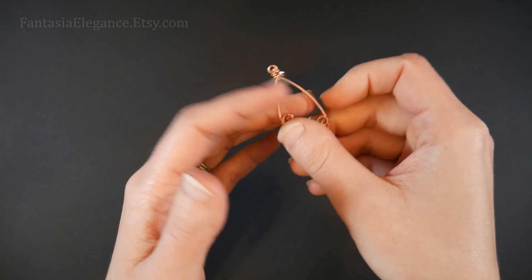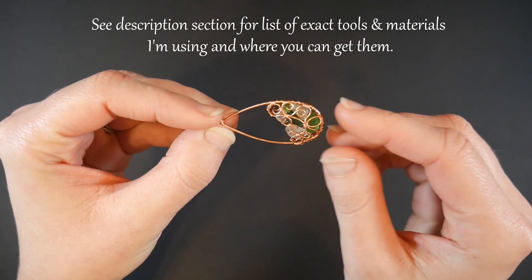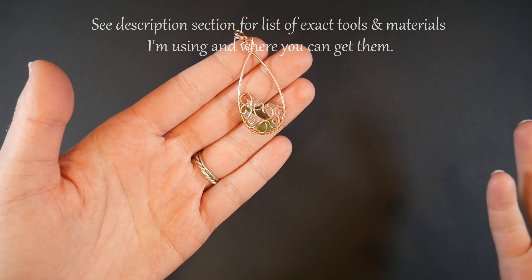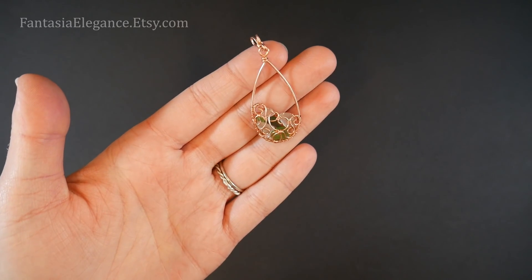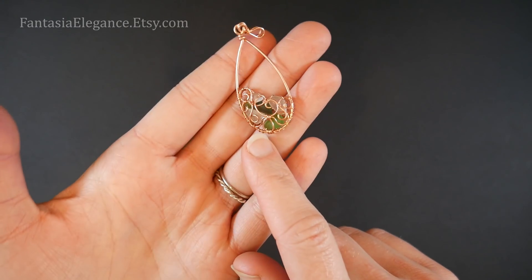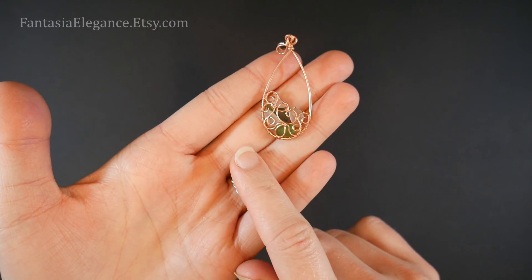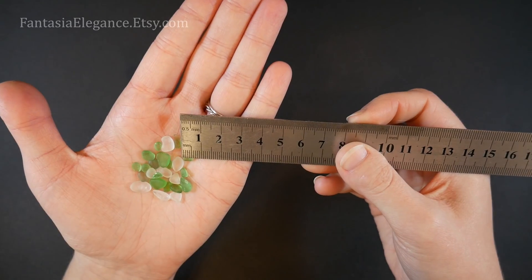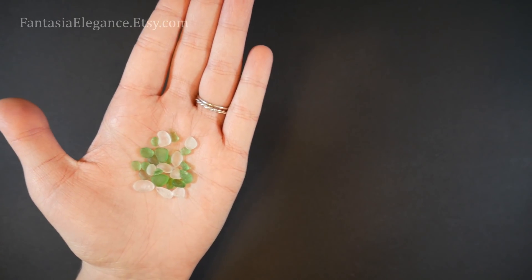I wanted to do something a little bit summery, a little bit beach inspired, with a sea glass nugget pendant or earrings. I've created a design that kind of encases some little sea glass chunks which I collected a few years back in the Outer Banks. You don't have to use sea glass — you can use any irregular shaped beads you like. If you search for nugget or chip beads, undrilled, that will be pretty similar. I'll leave a link in the description — I found a shop on Etsy that sells cultured sea glass chips. Mine range from about five millimeters up to the largest at ten millimeters, and I do like the variegated pattern.